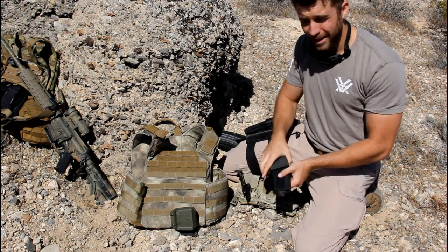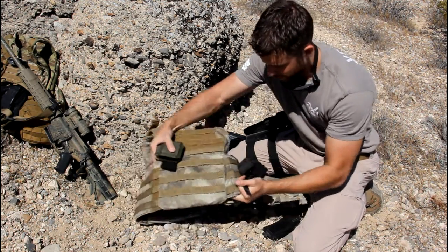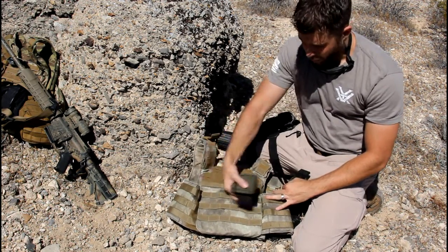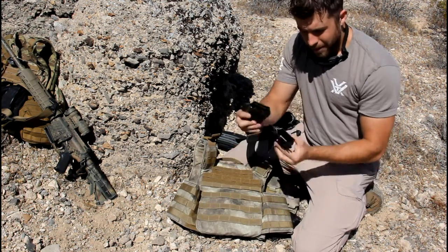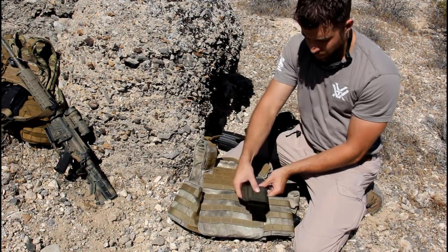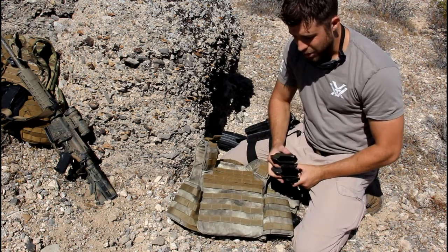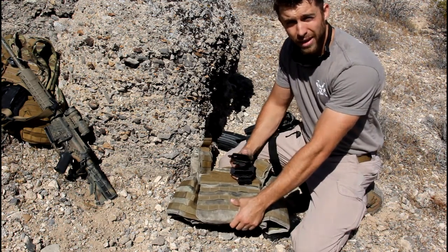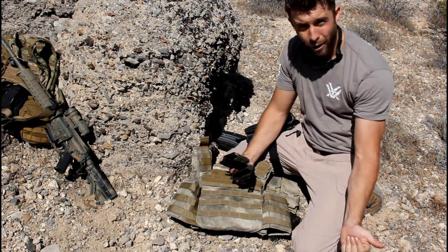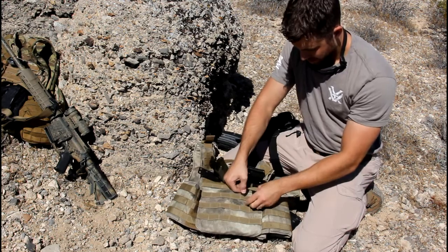You want enough tension so it's not just going to pop out, but where you can still pull it out with a good firm tug. That's about right — it doesn't have to be perfect just yet, just get it started. Once adjusted, you're ready to put them on the rig. There are all kinds of rigs out there — bigger ones, smaller ones, all rows of MOLLE, skipped rows of MOLLE. Figure out where you want to put them. It's easier to take the hard armor out so it's more pliable when working the Malice clips in.